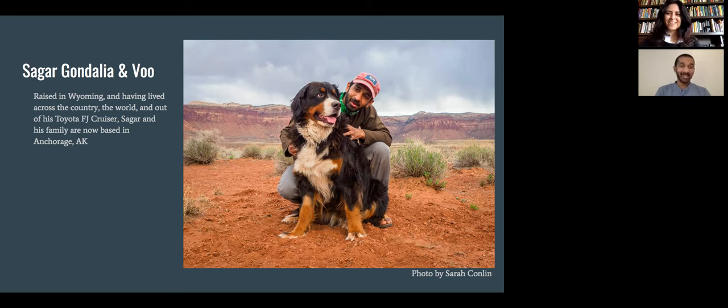So I want to welcome you, Sagar — thanks for joining us. Thank you so much. I'm really excited to be here and get to talk a little bit about what I love to do. Fantastic, well let's begin.